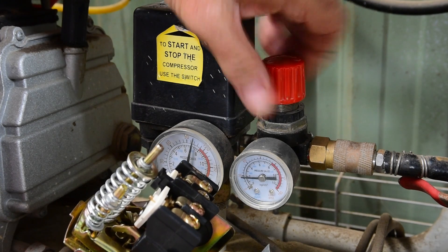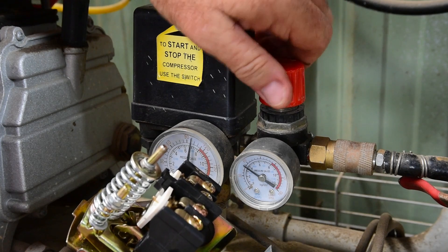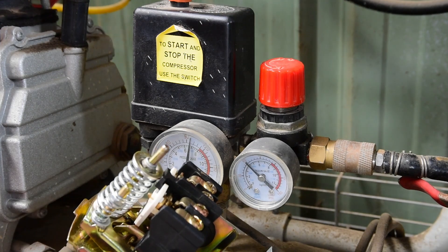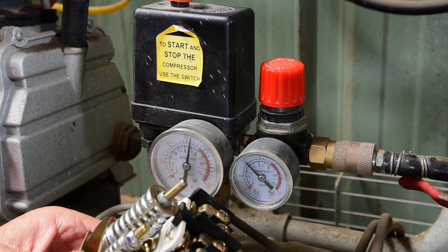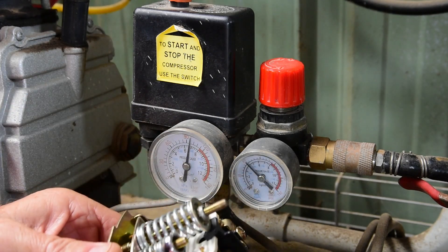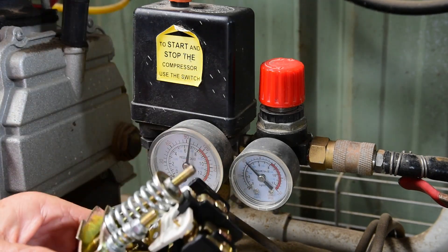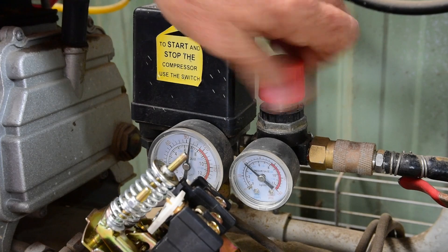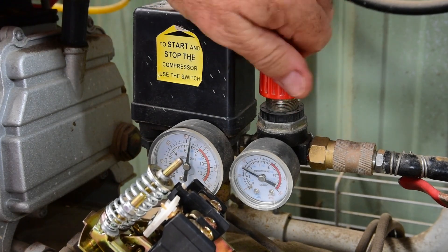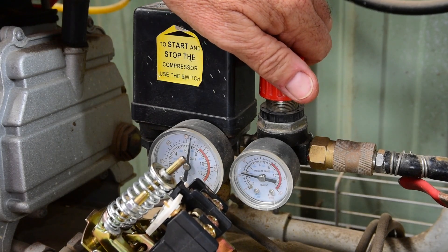Pump on at 30. Spot on 60 — that was lucky! What I had thought I was going to do — in fact I'll show you — give that another couple of turns. I'll show you what I wanted to do, but I managed to get lucky and get that 60 psi first go.